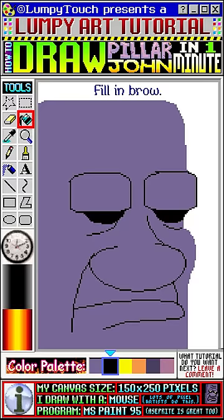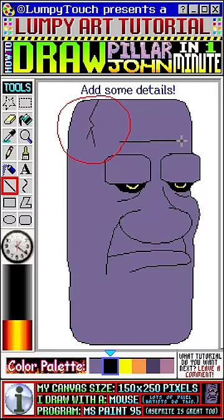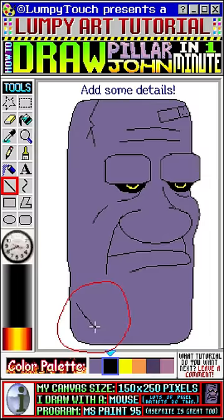Now it's time for some details. We'll add a zigzag crack up here. A couple of forehead lines. A rectangle band-aid. And two rectangles in the shape of an X down here too.